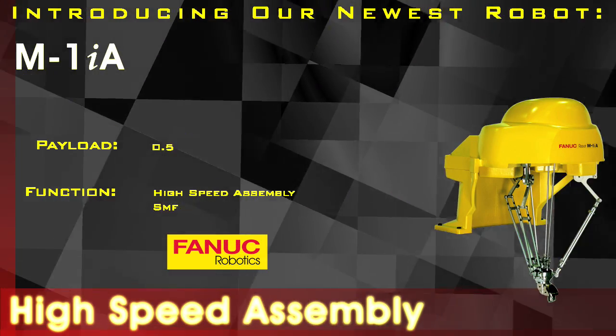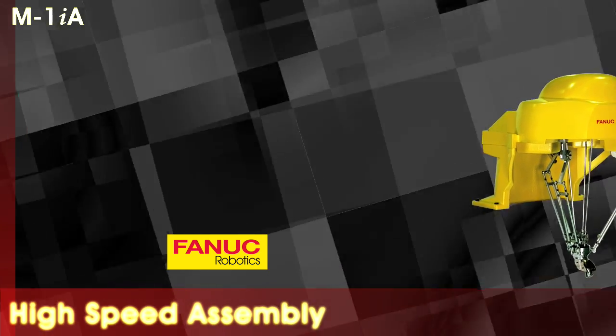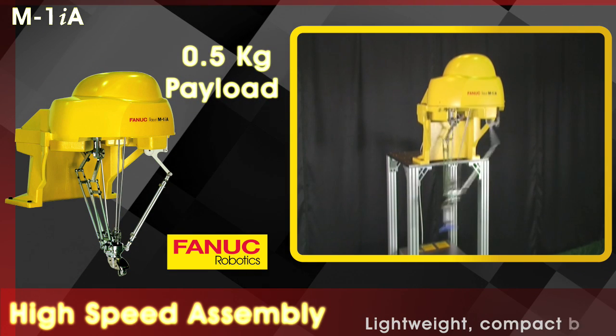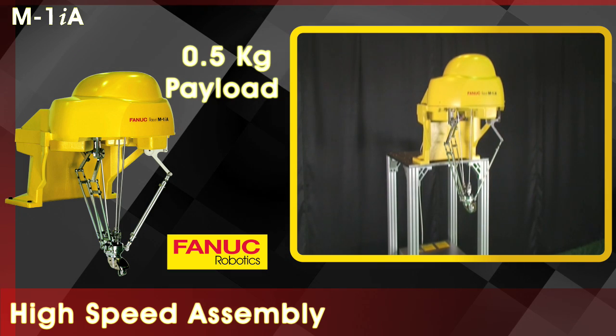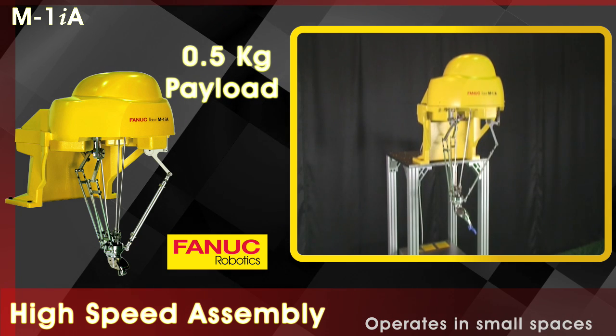The FANUC M1IA robot is ideal for small part assembly and picking and packing applications. The M1IA robot is a lightweight and compact 6-axis parallel link robot and has a payload of 0.5 kg. The size of the robot allows it to operate in small spaces.